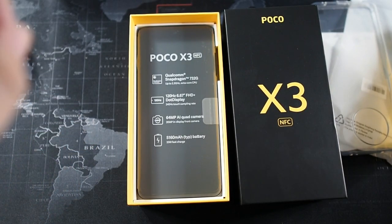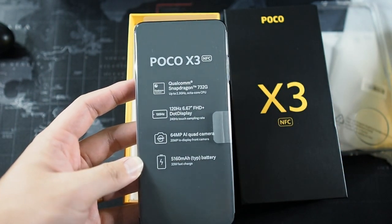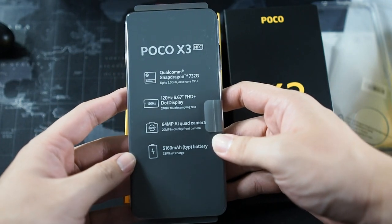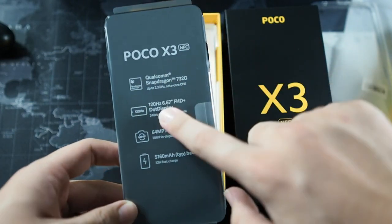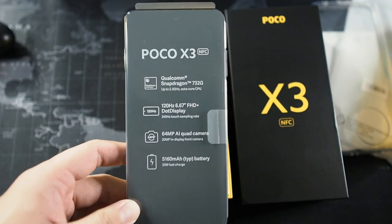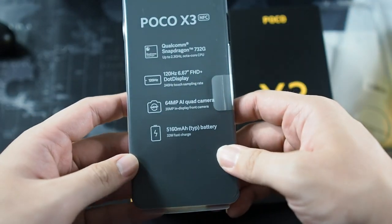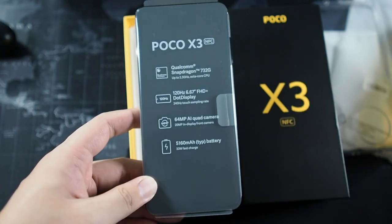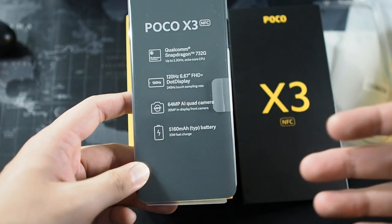On the bottom of that sleeve we have the Poco X3 NFC itself. You can see it's powered by the Qualcomm Snapdragon 732G. This is not a 5G phone — it's a 4G phone, so unfortunately there's no 5G variant for the Poco X3 NFC. It features a 120Hz 6.67-inch Full HD Plus punch-hole display. The highlight is that 120Hz refresh rate on a phone below RM1000, though the screen is LCD, not AMOLED, so there are compromises at this price. You also get a 64MP AI quad camera, and last but not least, a 5,160mAh battery — the biggest ever on a Poco or Xiaomi phone.